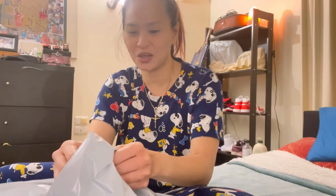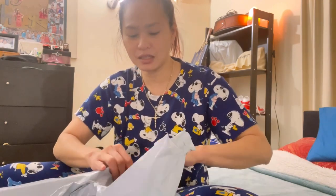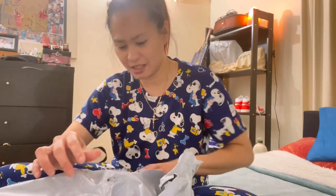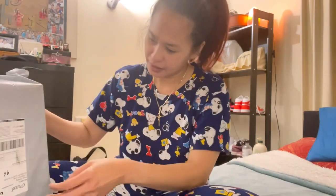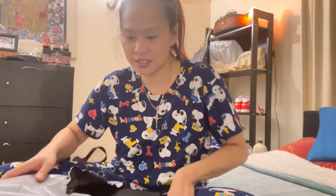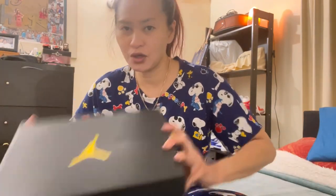This is another Air Jordan shoes that I've purchased online through JD Sports. This is actually in the kids' youth size because they did not come in the women's size.